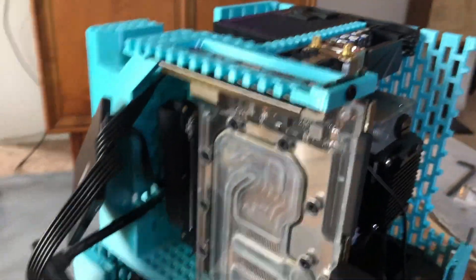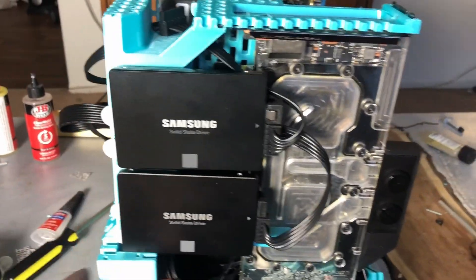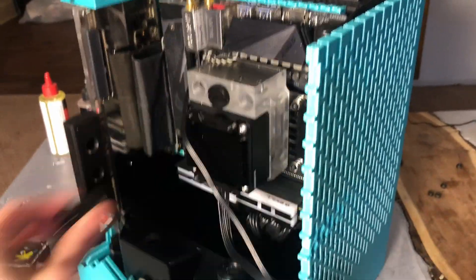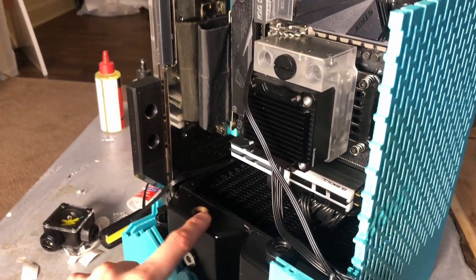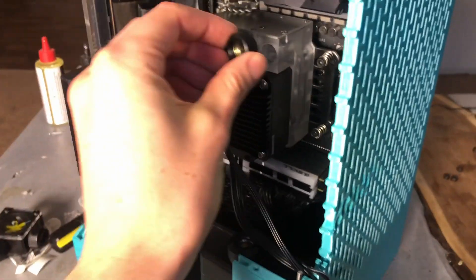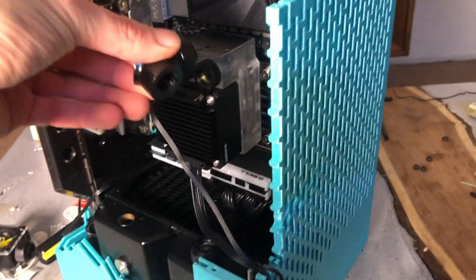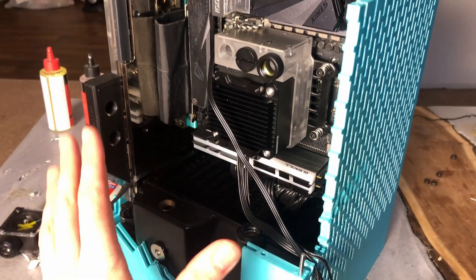The bends in the riser cable are pretty tight, so hopefully it still works. I have my drives installed — if I need to remove them, I just pull these tabs. I noticed that when I screwed on these right-angle adapters, the output was slightly not in line with the plane of these holes. I got some little adapters from Micro Center that will space the right angle out just enough so that everything's on the same plane, and now I can start bending the tubes.